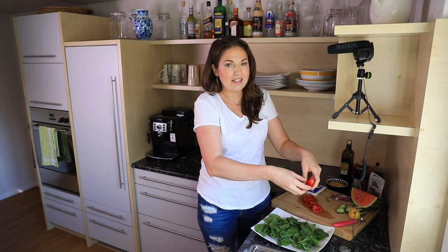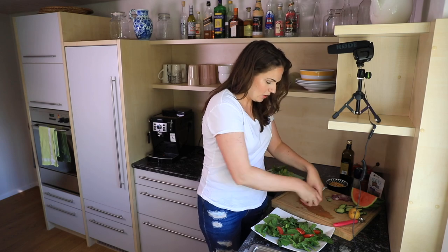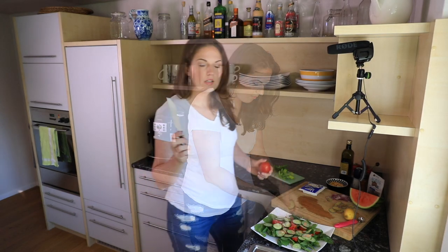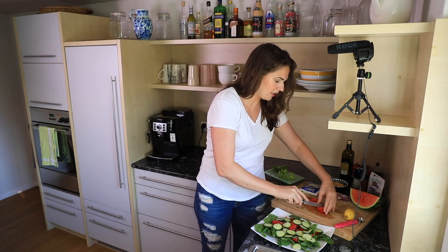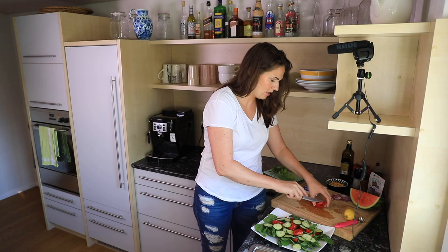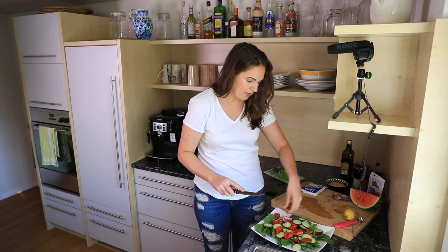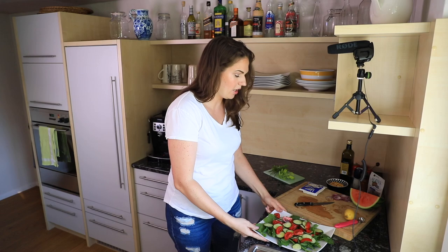Then I put on the sort of Greek salad-type stuff — red tomatoes. I've got two sliced up tomatoes here and some sliced up cucumbers. I'm going to add one more tomato because those were fairly small. I try to use really seasonal ingredients when I'm cooking. Right now tomatoes are really in season at the peak of summertime, so they taste really good, they're fresh, and they're very inexpensive.